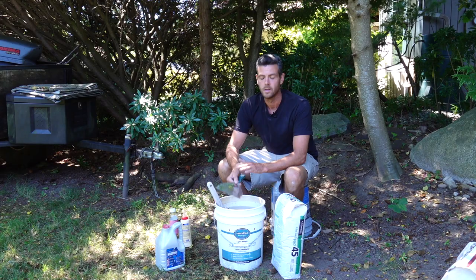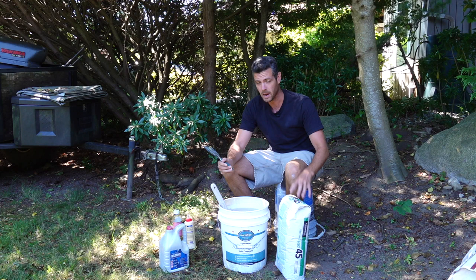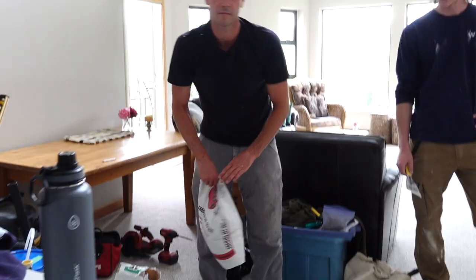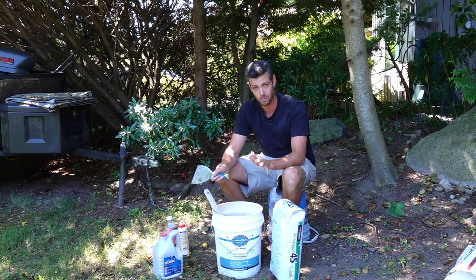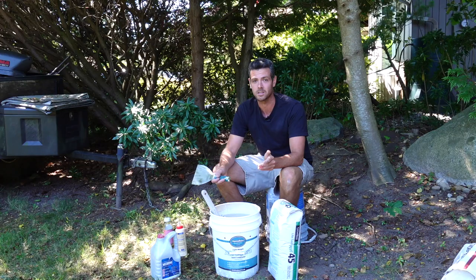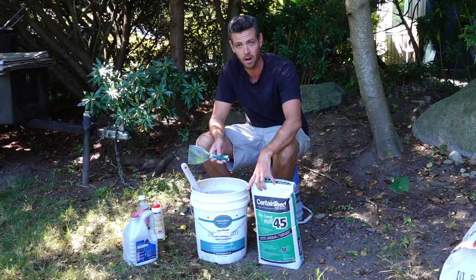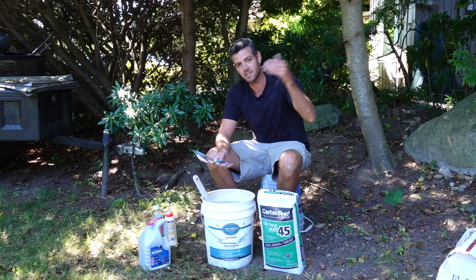Not every mud needs glue added. I generally only add it to quick set — powdered muds — because they tend to lack good adhesion as a general rule. Some brands, however, have excellent adhesion. Hamilton has a great line of products that I've actually never had to add glue to. I've done whole jobs for years without adding glue — that mud is almost foolproof. This brand CertainTeed is the one where I've had multiple patches fall off and I will never use it without glue. These brands are mostly only available in Canada, though Hamilton does have a US line.